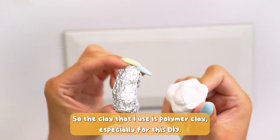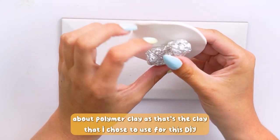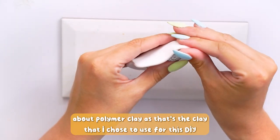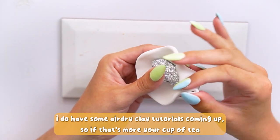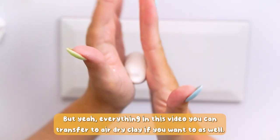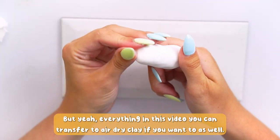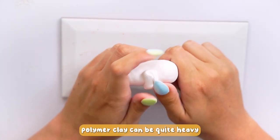The clay that I use is polymer clay, especially for this DIY. You can use air dry clay if you want to, but I'm going to be specifically talking about polymer clay as that's what I chose for this DIY. I do have some air dry clay tutorials coming up, so if that's more your thing make sure you are subscribed. Everything in this video you can transfer to air dry clay — instead of baking, you just need to leave it to air dry.